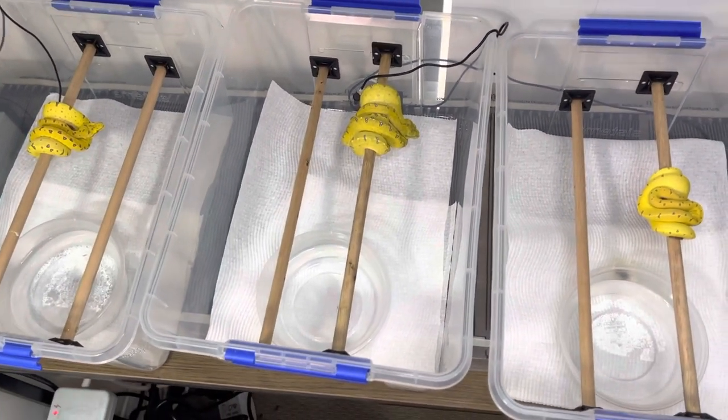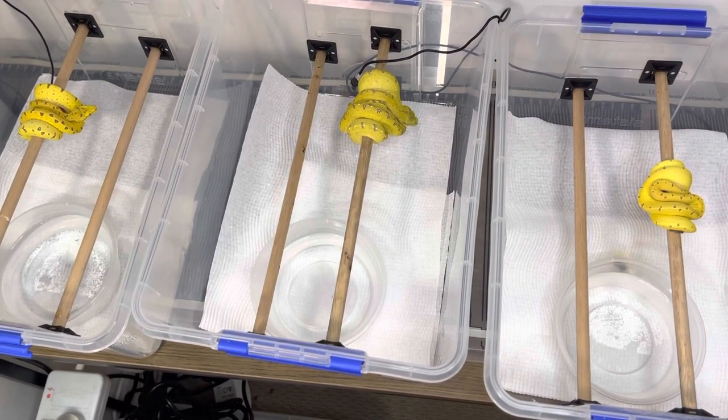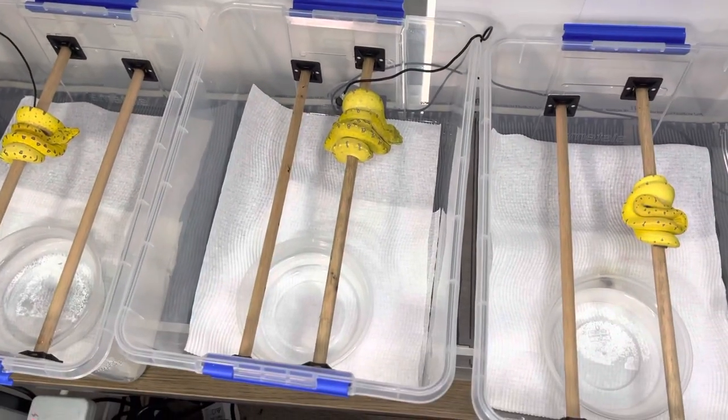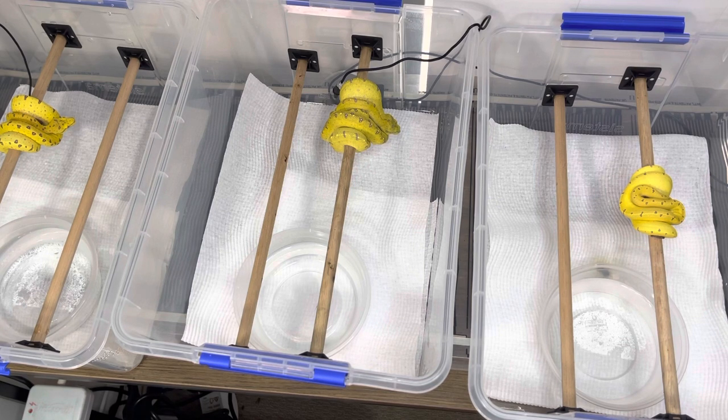For the green tree python neos that I have now, this is what we have going — very simple, very sterile, easy to use with the paper towels. Make sure the zip tie holders are in the same position on either side, then cut your wooden dowels and away you go. They're on a heat mat connected to a thermostat, just so you know.